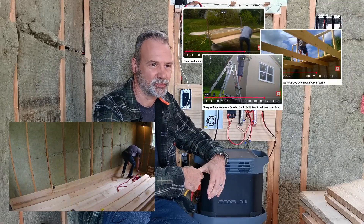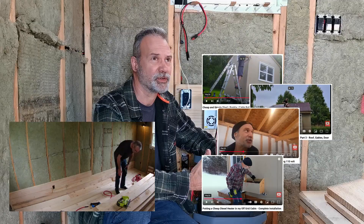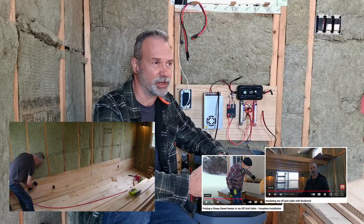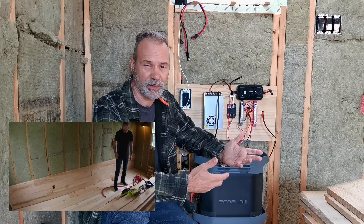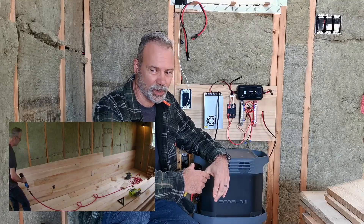If you haven't seen this before, there's a series I have on building this cabin. I've been building it for the last year, just kind of on weekends and just for fun. But it's going to serve as a place for guests to sleep. I'll be here a little bit. I can see when my kids come to visit, they'll want to stay here. That's really what it's for.